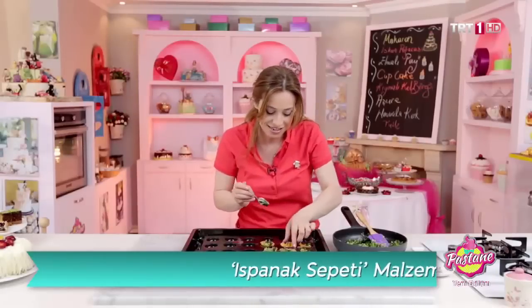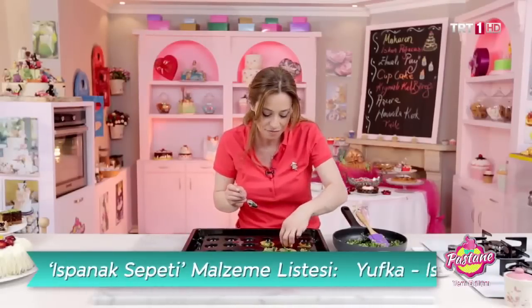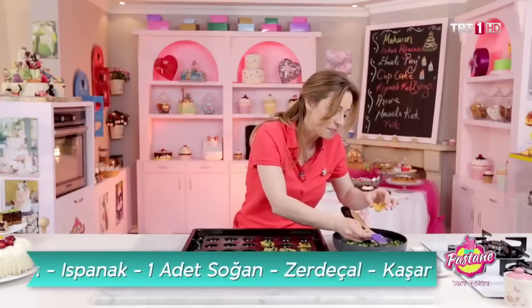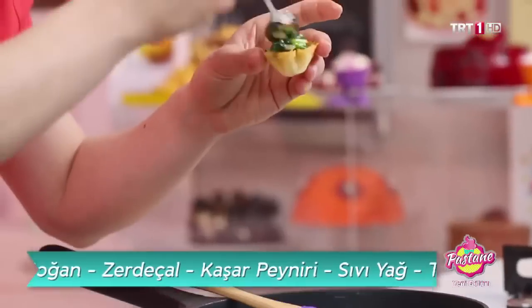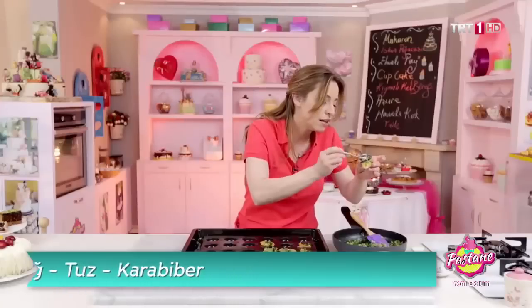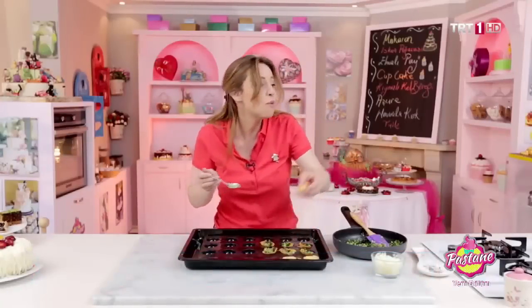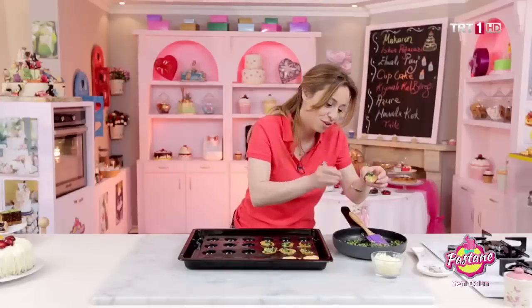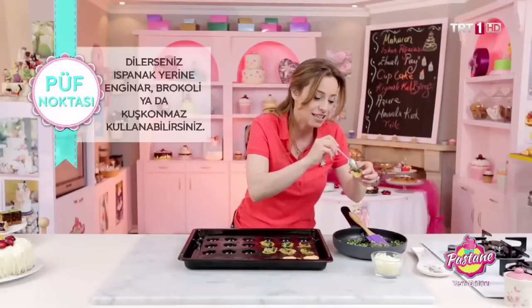Tekrar içini hazırlayalım. Başka neli yapabilirsiniz? Enginarlı yapabilirsiniz ama enginarı püre haline getirmeniz gerekecek. Kuşkonmazlı yapabilirsiniz, brokolili çok güzel olur, semizotu aynı şekilde.